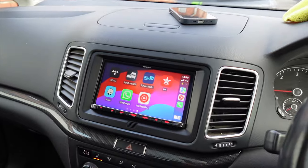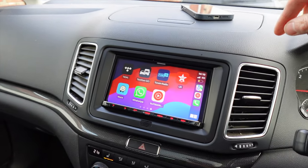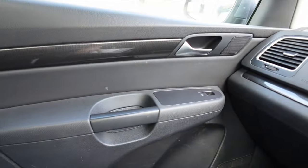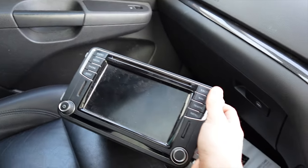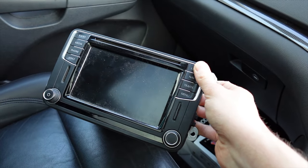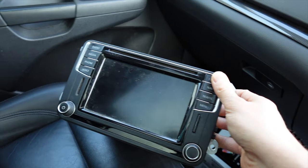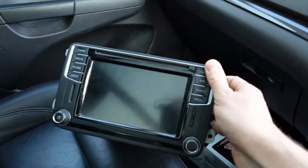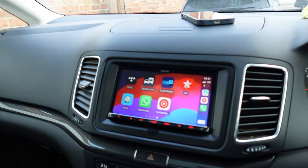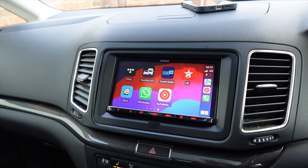This car unfortunately had a faulty MIB unit from VW, which I can show here — this one right here went down. The customer was quoted about £1,500 by VW to replace it. It's not really worth it because the functionality is quite antiquated now. The touchscreen went faulty, so now he's got this unit with a three-year warranty installed by ourselves. Hopefully he's got some peace of mind.